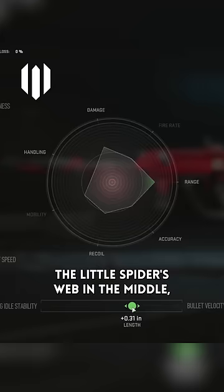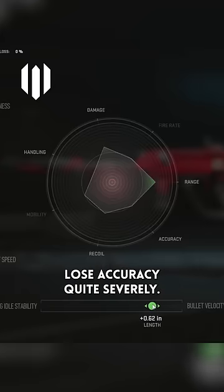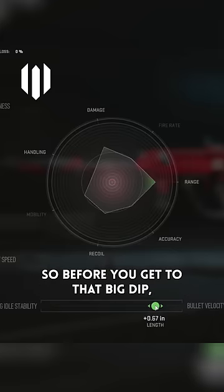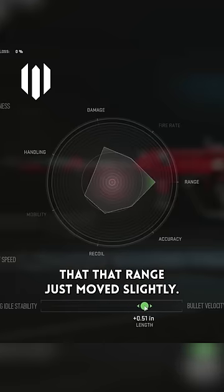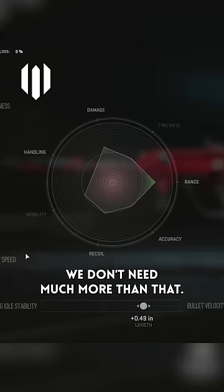You see the little spider's web in the middle — it gets bigger and bigger towards the range, and then you start to lose accuracy quite severely. See that dip? It just dips right there. So before you get to that big dip, you can also see that the range hasn't moved for quite a few points there. The range just moves slightly — that's probably about where we need it. We don't need much more than that.